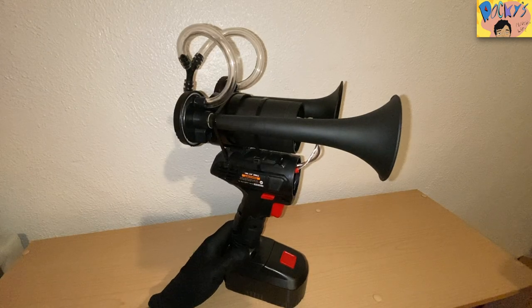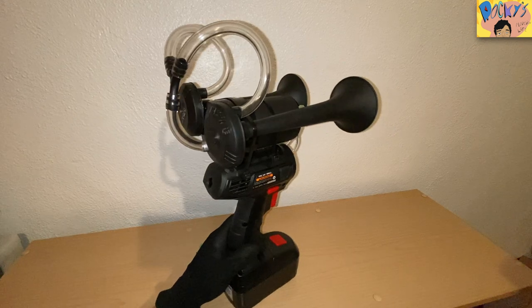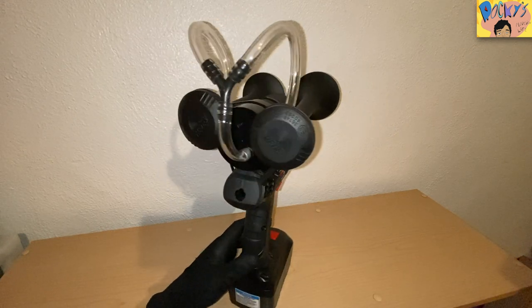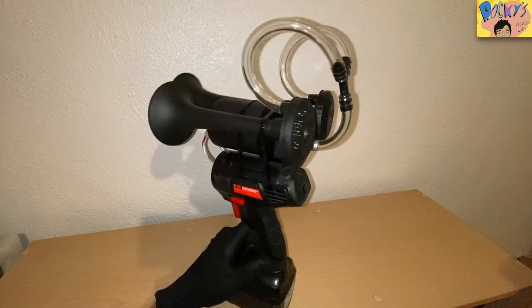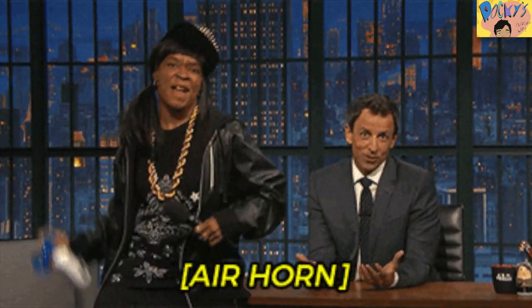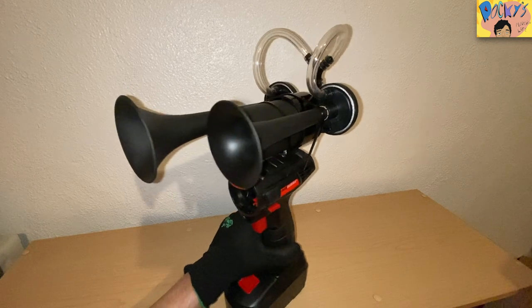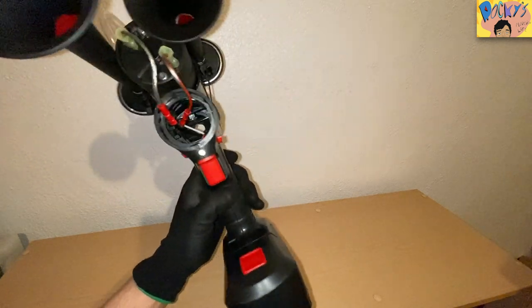Hey guys, welcome to my channel Rocky's Modern Life. In today's video I'm going to show you a tutorial on how I made this electronic battery powered air horn. If you like to work in haunted houses or you just like to scare your family and friends with those can air horns, you'll notice that they kind of get a little faulty and they run out pretty quick. So I made this so I would never have to go through that again, and I think it's actually pretty startling, so stay tuned.